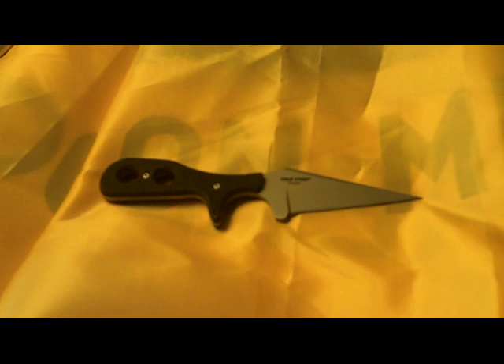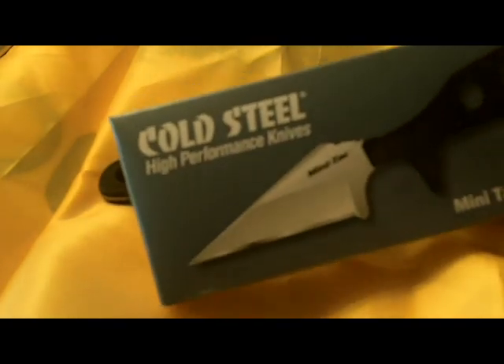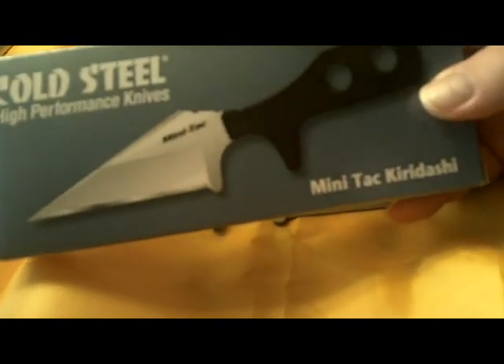Hello YouTube, this is Shadow Walker 1776. I'd like to welcome you back. We have a desktop review today, and what we have for us today is the Gold Steel Mini-Tac Kiridashi.